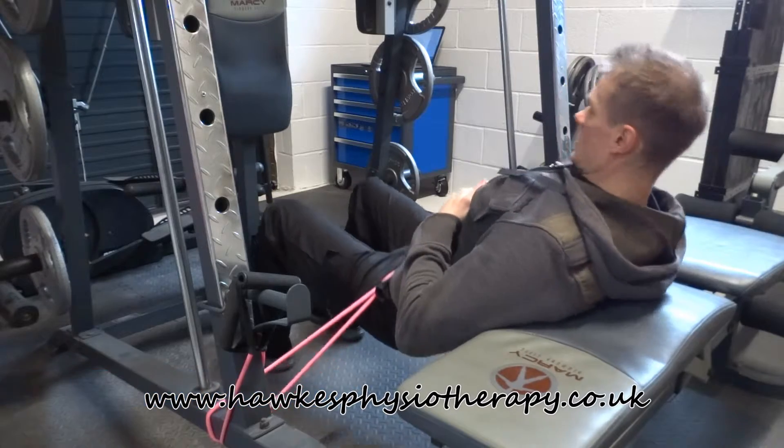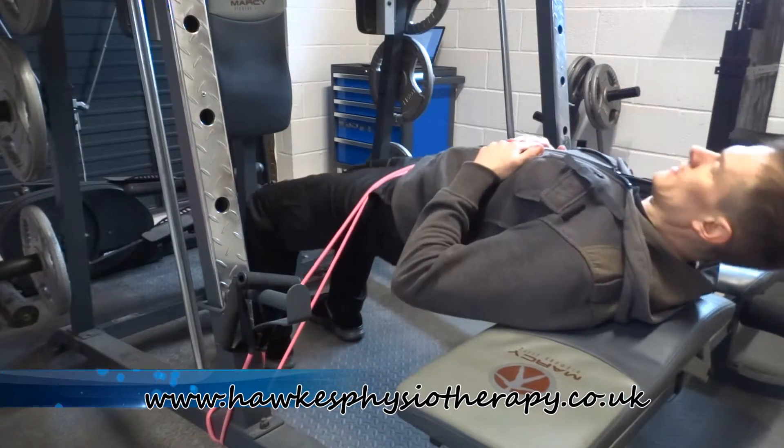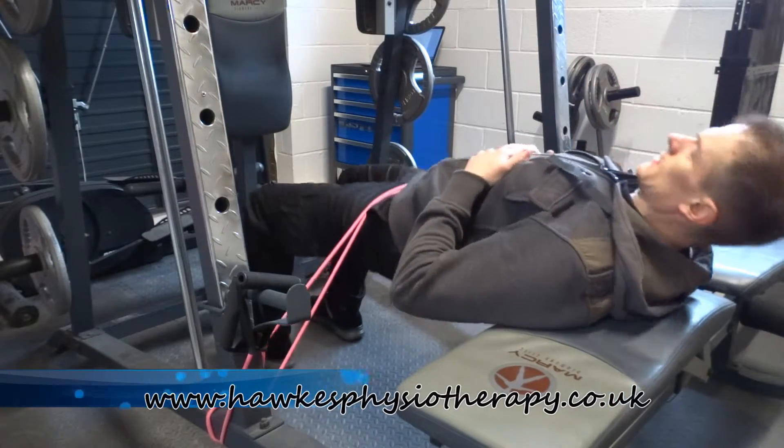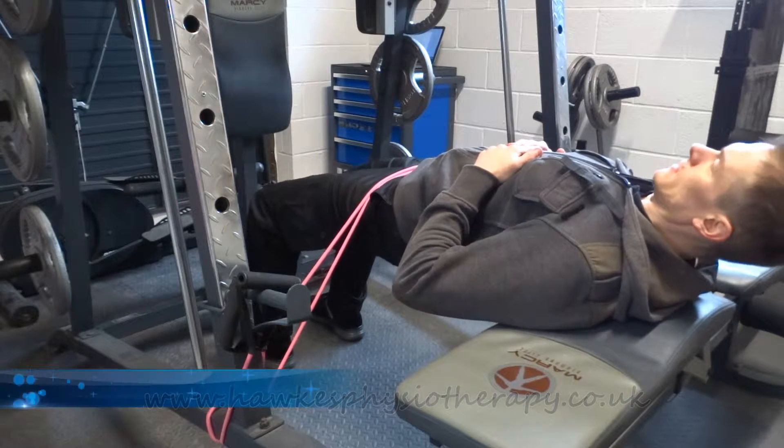Focus on moving the weight with your glutes and not the lower back or hamstrings. Do not arch the lower back at the top — squeeze your buttocks hard at the top. Now slowly lower the weight under control, keeping tension in your glutes.